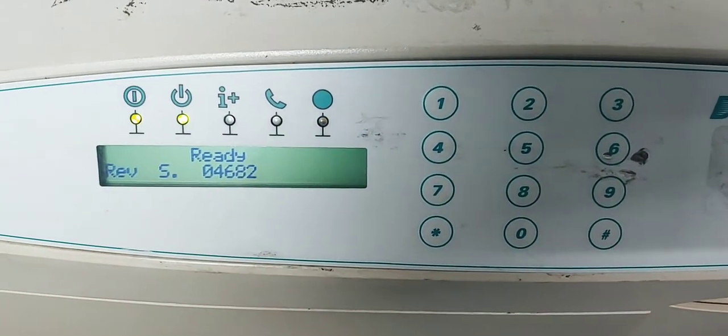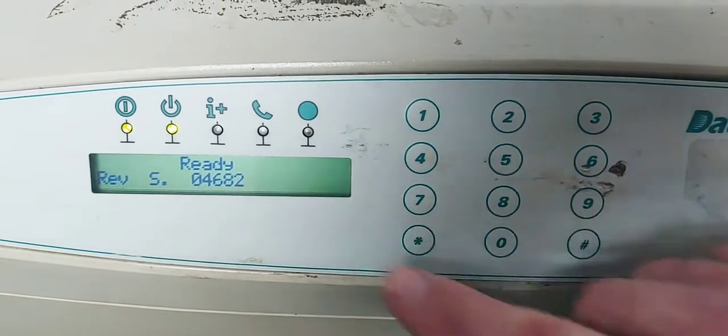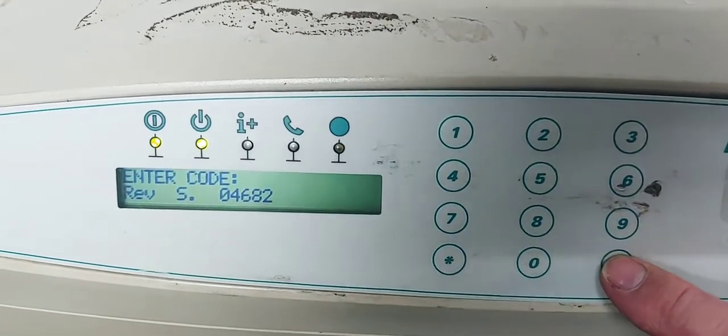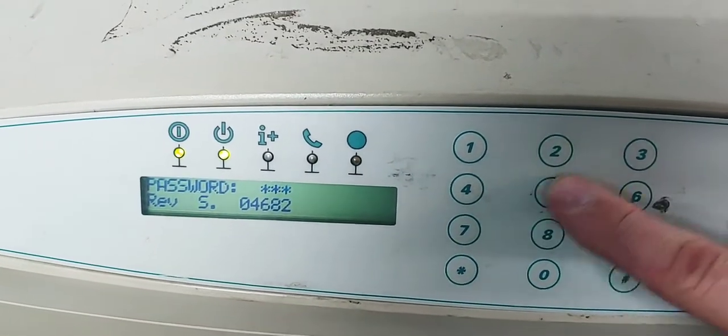We're going to go into the service and diagnostics mode. With the unit powered up displaying ready, we're going to hit star, and then we're going to hit pound, and then the password is 3253.